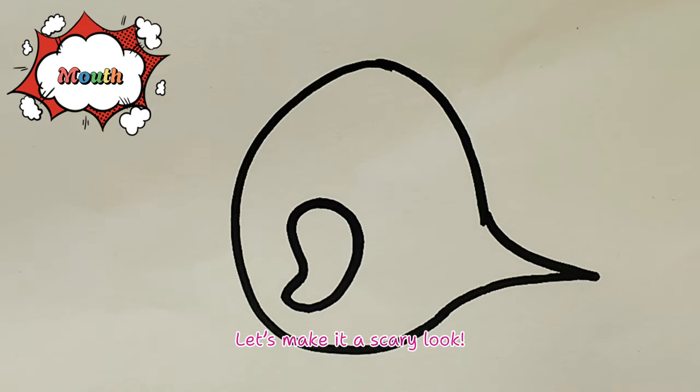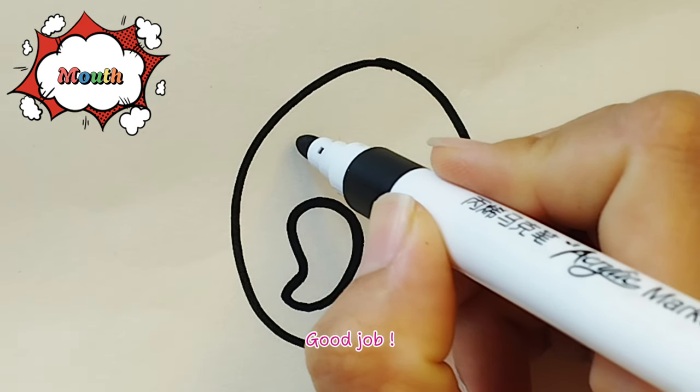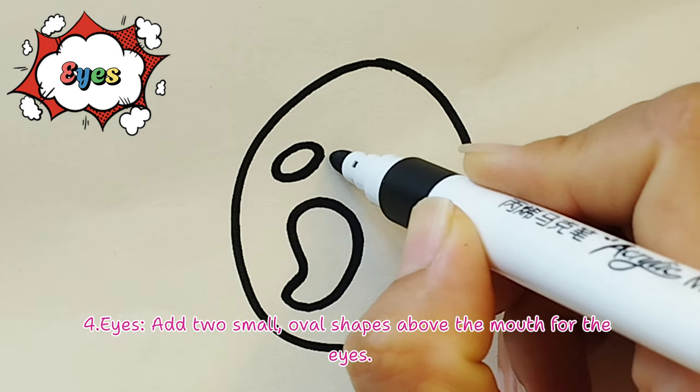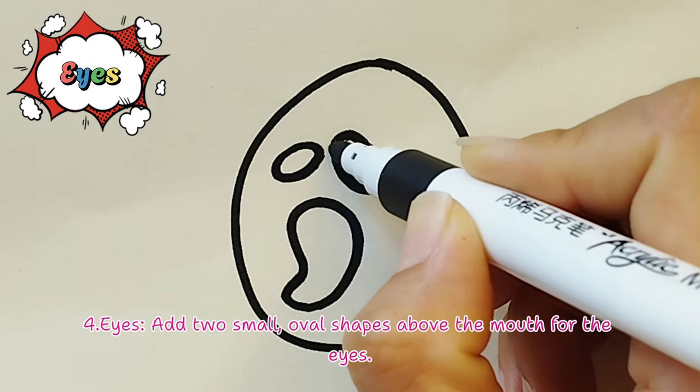Let's make it a scary look! Step 4 - Screaming mouth and dot eyes: Add two small oval shapes above the mouth for the eyes.